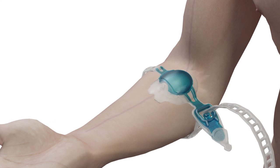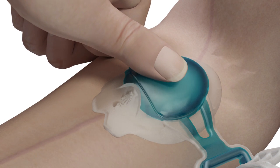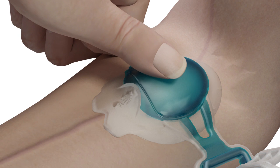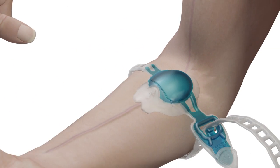Pump the vacuoderm repeatedly by pressing the dome with the free hand. This will generate pulses of vacuum. Now the section of vein under and in front of the vacuoderm is further distended and ready for cannulation.